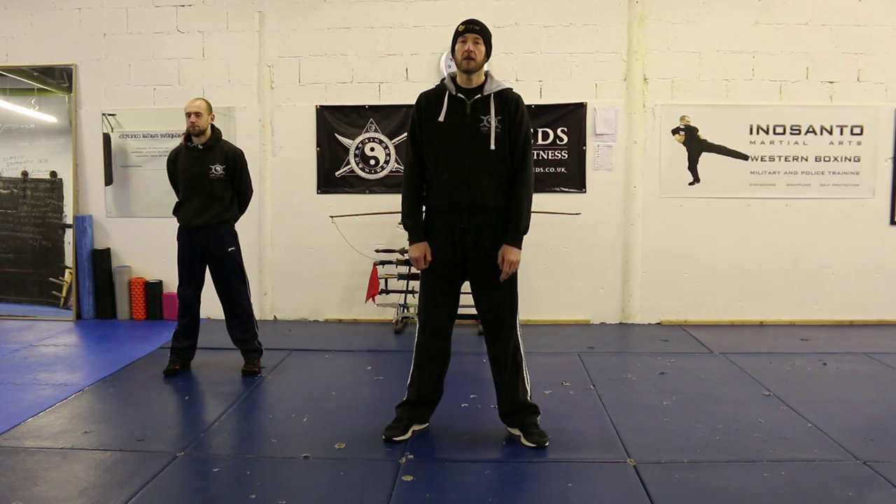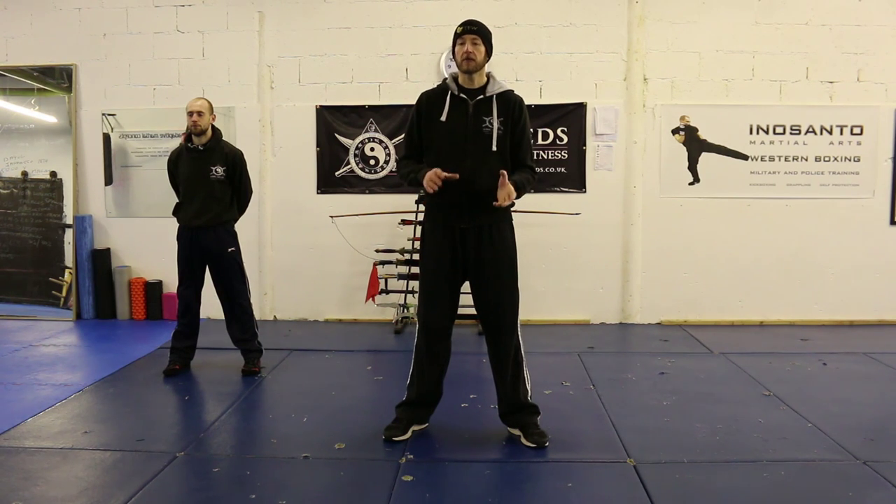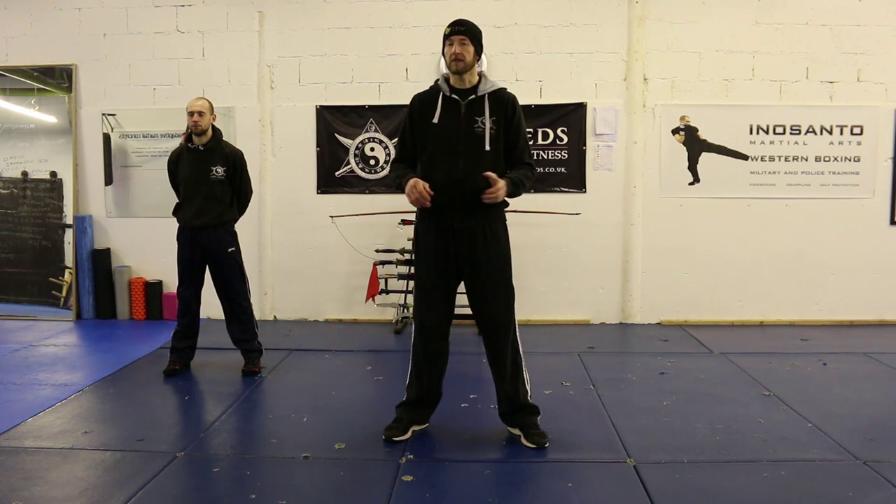Hi, my name is Steve Goulton. I'm the instructor at AMC Leeds. This is a video tutorial on Jeet Kune Do concepts and blending the ranges, and this is for the Warrior Collective.